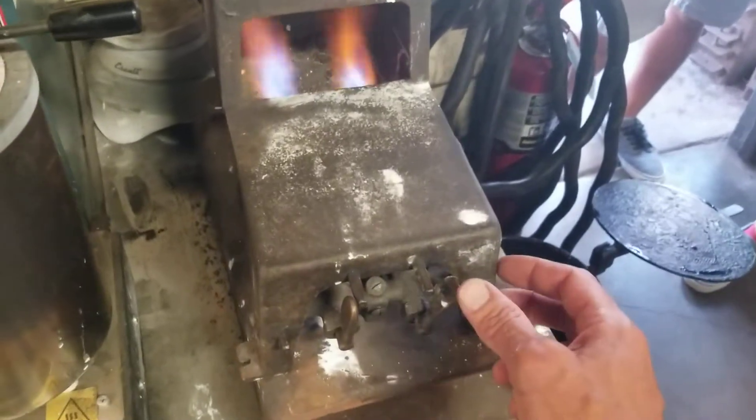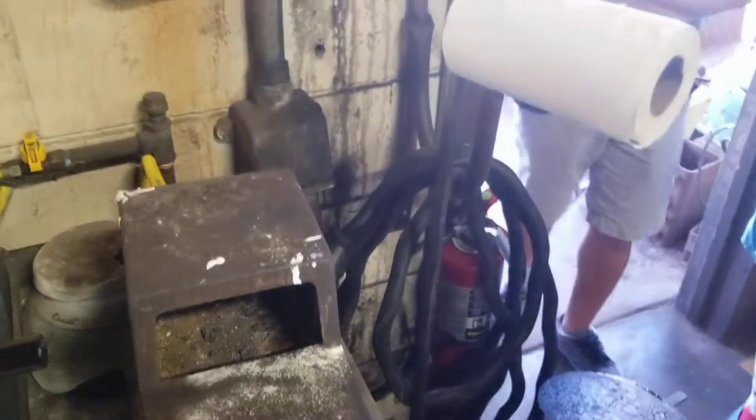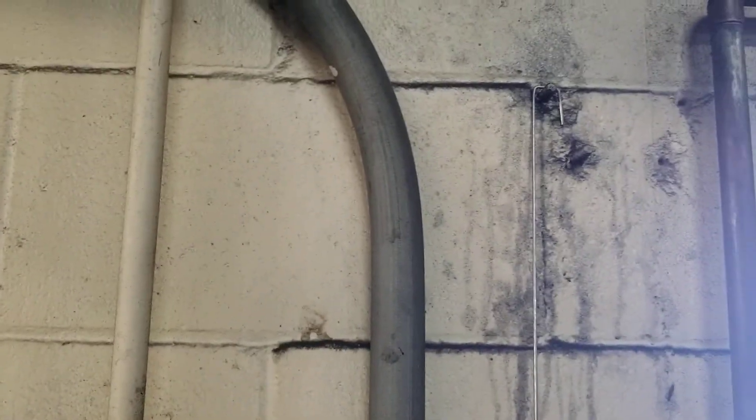To close everything down, we're going to turn this one off, this one off, this one off. We're going to hang up the filler rod — we're not going to lose it, it goes right up here. Let's see how it looks.